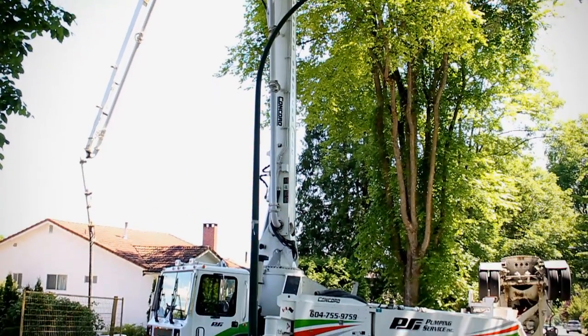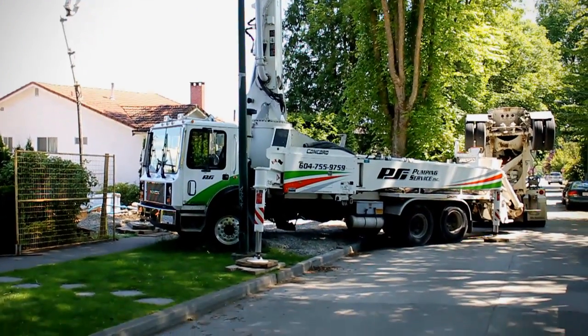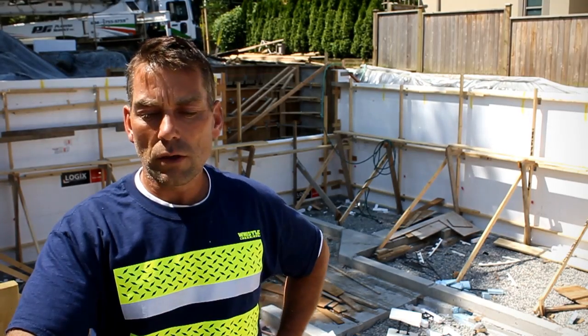As you can see, we've got a concrete pump truck setting up behind, and in about an hour's time we'll be placing concrete into the ICF walls.